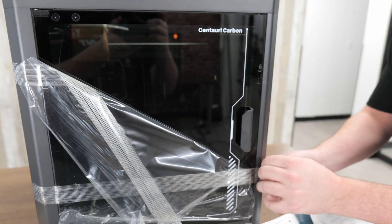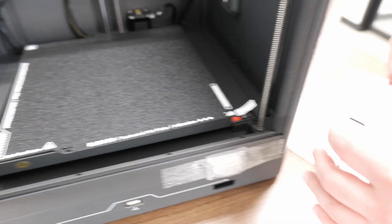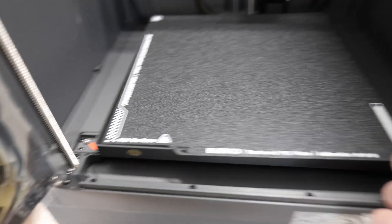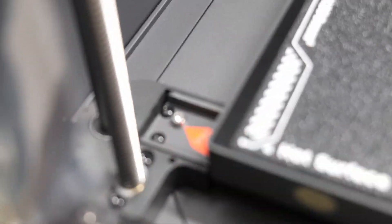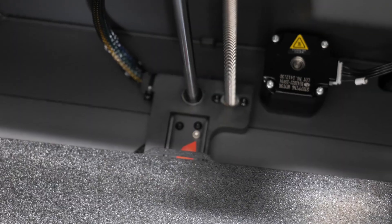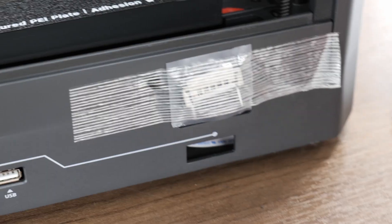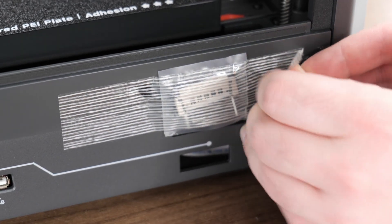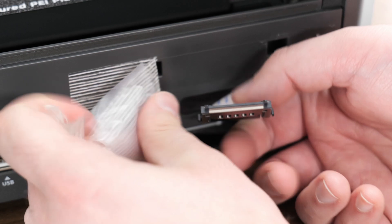First, let's just remove the tape here. Now, this is an important step: before you power on your printer, make sure you remove these three bolts. There's one here, here, and then in the back of the bed there's one as well, indicated by the red tape. Next, it's telling us to install the screen. First, we're going to have to remove this tape covering the ribbon cable.